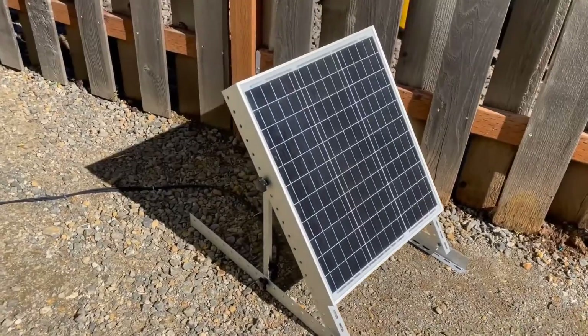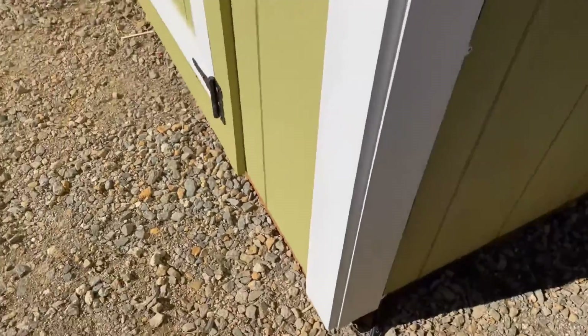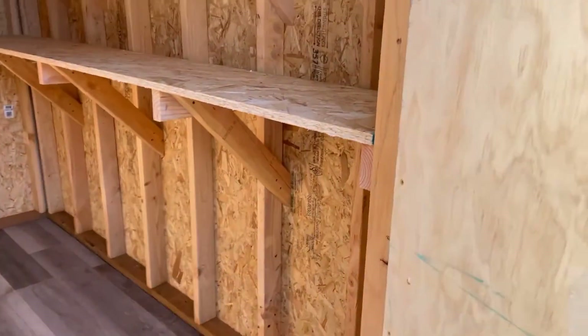I went with the Renogy 50 watt solar panel and attached it to their horizontal mount. The front of the shed faces south, so it's a great location. The cables run along the ground secured with stakes and up behind the trim where they enter into the shed.